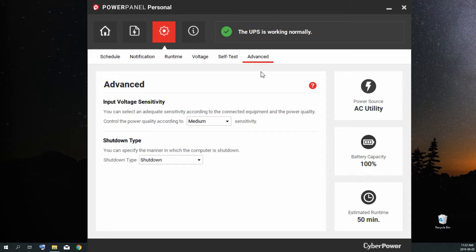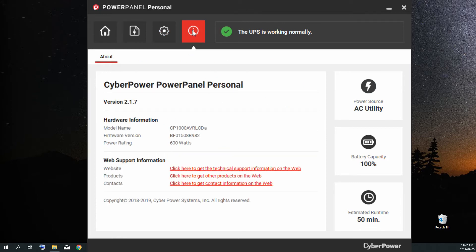In the advanced tab you can change your input voltage sensitivity from low, medium, or high — I have it at medium, which is the default. You can also change your shutdown type: specify how the computer is shut down when the software takes over, either hibernation or shut down. I have it set to shut down — if there's no power, just power it off. The information tab gives you details about your Power Panel Personal software version, hardware information for the connected unit, web support links, and copyright information. And that's all for CyberPower's Power Panel Personal UPS software.